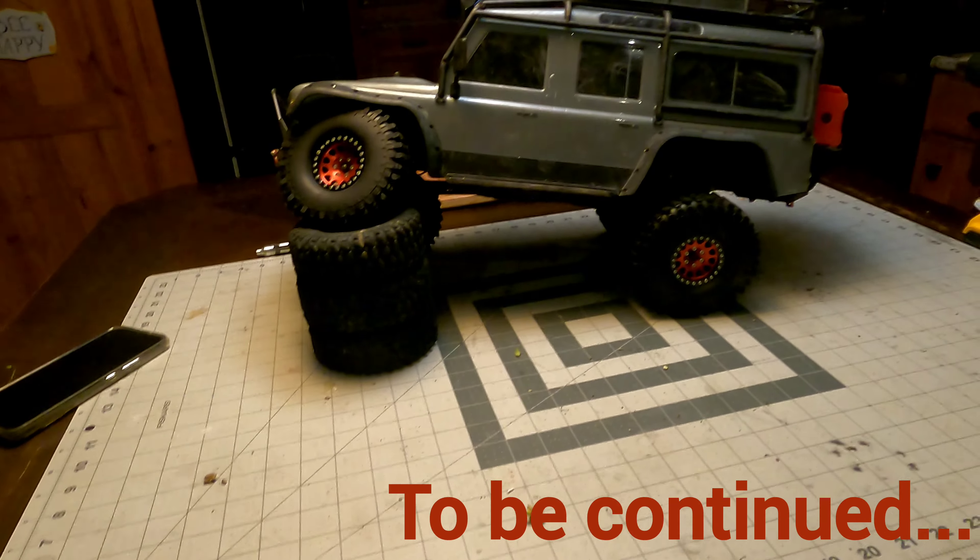And then I guess I need to do some plastic fix for some fenders one day, but that's it.